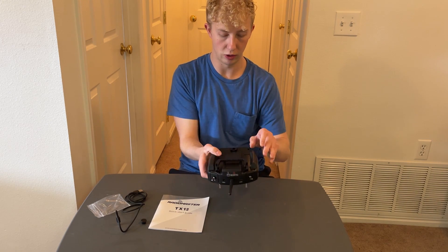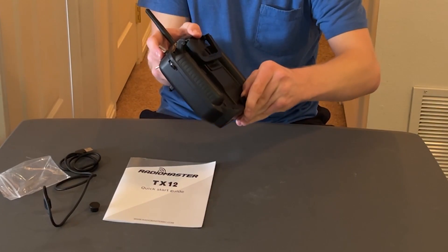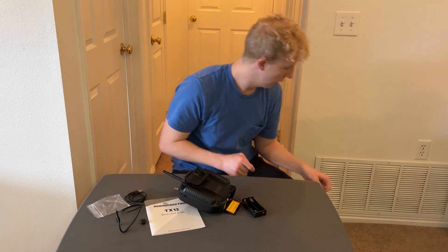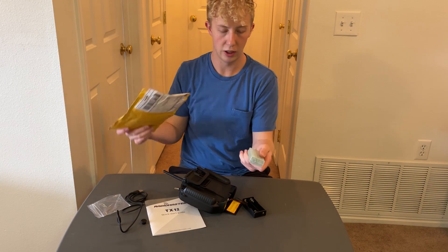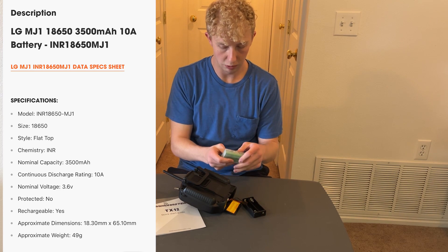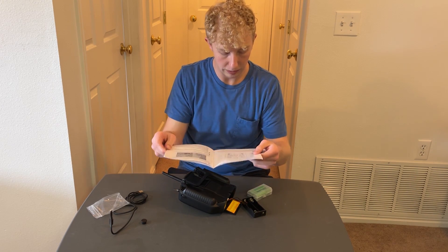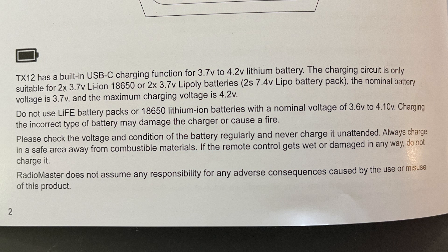I'm going to put the batteries in. I'll open up the back here — you have this little battery tray right in here. I ordered my batteries separately; there'll be a link in the description. They're 18650 batteries. The manual says the TX-12 has built-in USB-C charging for 3.7V to 4.2V lithium batteries. The charging circuit is only suitable for two 3.7V lithium-ion 18650 cells or a 2S 7.4V LiPoly battery pack. Normal battery voltage is 3.7V and maximum charging voltage is 4.2V.